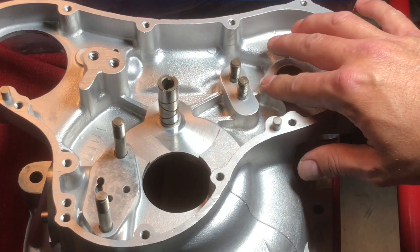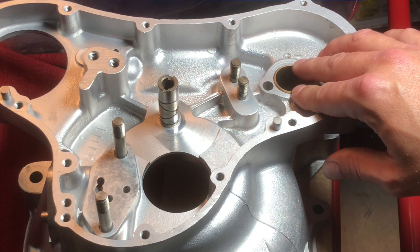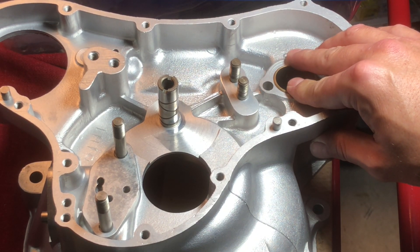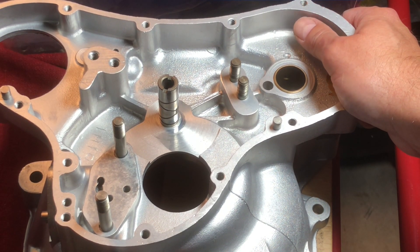So I still don't have a solution on how best to plug these holes. Of course, a person with a lathe could machine up something and jam it in there. At this point, I may just leave them open and just hope all the appropriate breathing goes through the reed valve that will be on the back of the crankcase here.